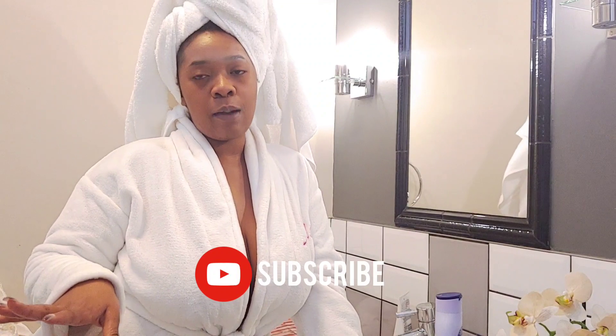Luscious during the winter time. I'm about to take a bath but I just want to show you guys some of the products that I use and how I use them. If you're interested in this video, please stay tuned, subscribe to my channel, press the notification button, or share this video with a friend.